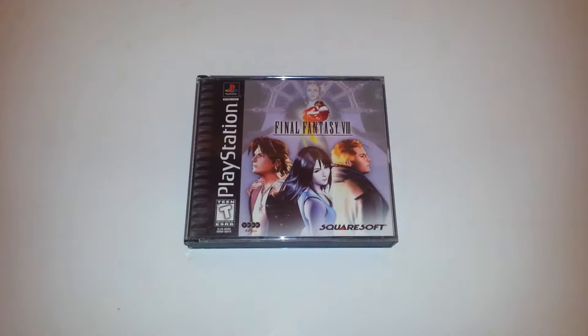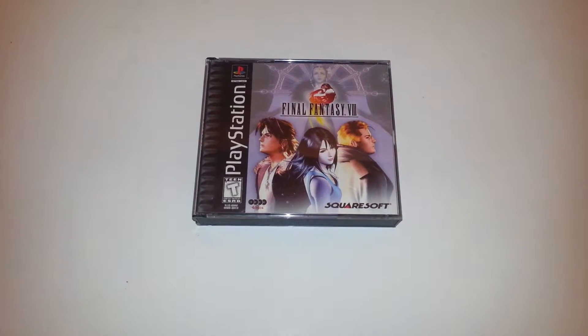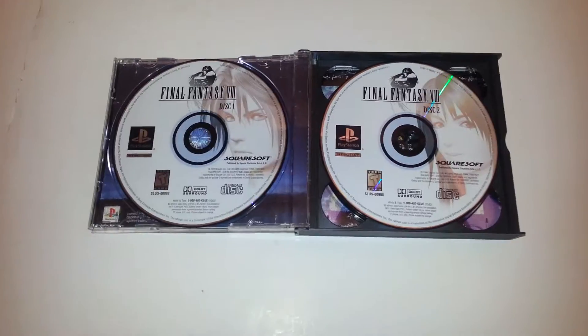Hey. Today I'm showing you a copy of Final Fantasy 8 for the PlayStation 1. This is the original Black Label version. It has the original case and discs. It is missing the manual.